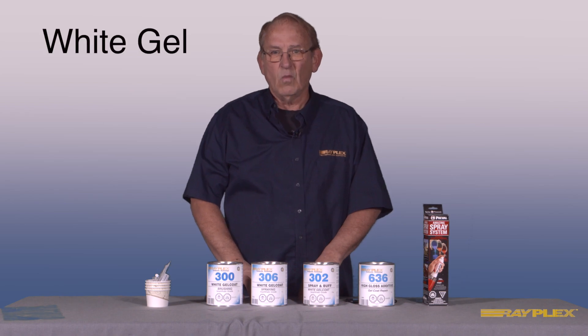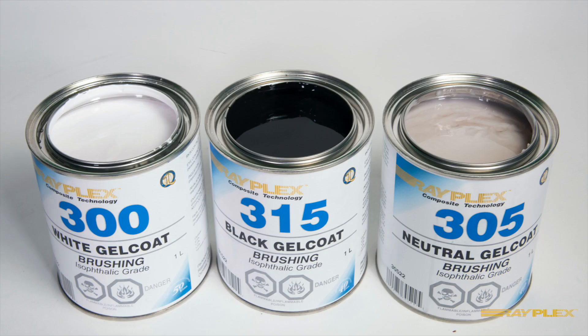Tintable gel coats are available in three stock color types: white, which is pure white, and pure black, along with neutral, which has no pigments added to it.